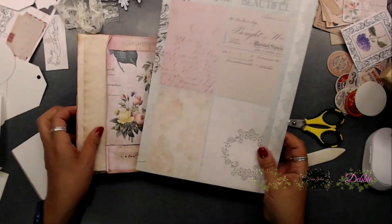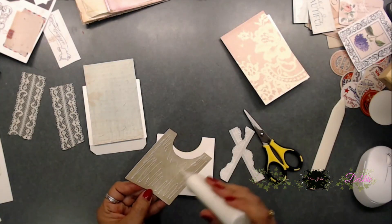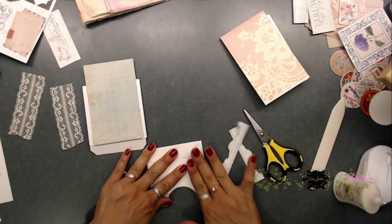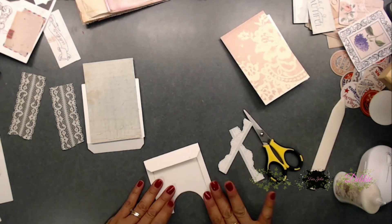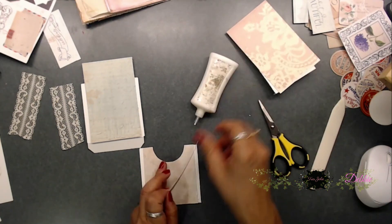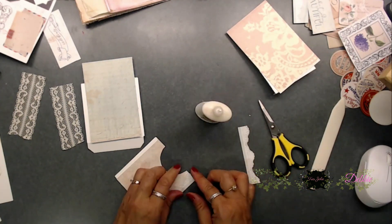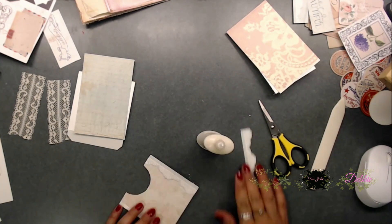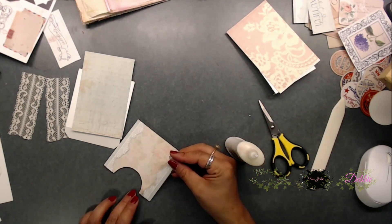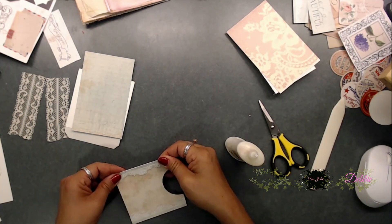Next I took that piece of cardstock and cut all four pieces out. I thought they would be really perfect for the front of the pockets, and I lined them with different items. One I lined with some lace. For another, I cut out the border from the cut-apart sheet and followed along with the lace pattern printed on there, using that as a border. I thought that looked really good — really pretty.